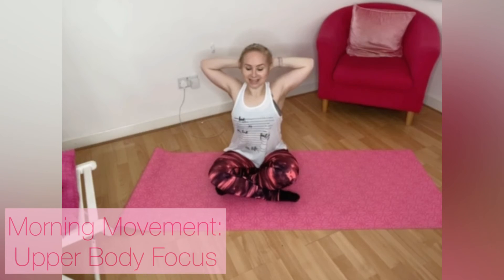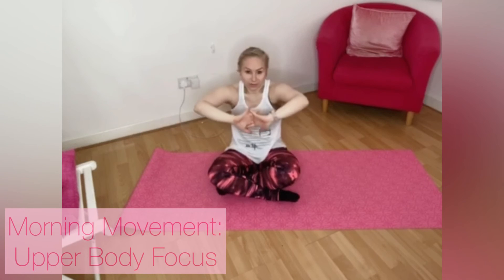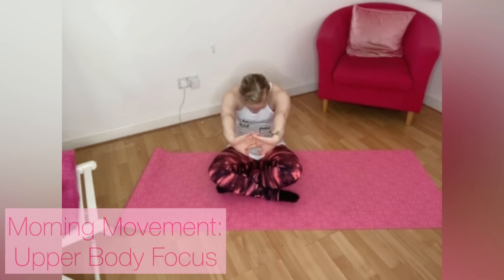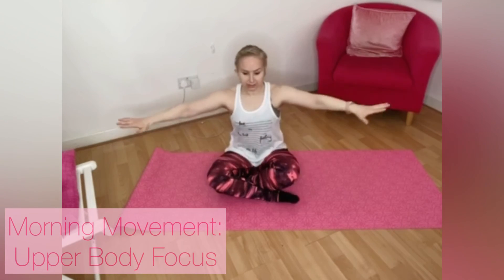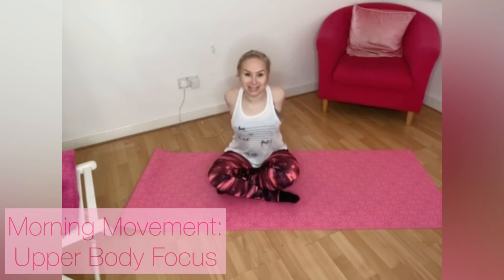Two, one. Bring those hands around, push the palms forward, pull the shoulder blades apart, tuck your chin — stretch across the upper back. Eight, seven, six, five. Open, cross the hands, open out the chest again, squeeze the shoulders. Hold for eight, seven, six, five, four, three. One more stretch for those triceps.